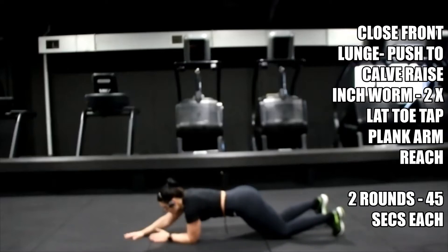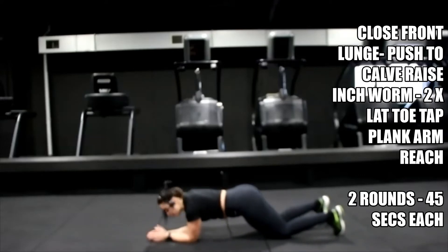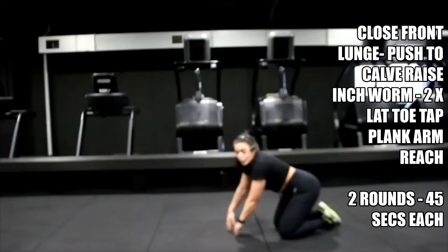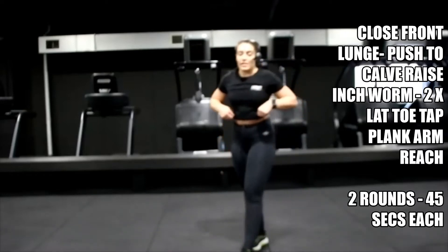Come on — push. Ten — come on, power through. Three, two, one — shake it off, bring it up. Round one of exercises complete, all three. Shake it off, keep yourself moving.